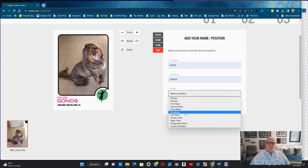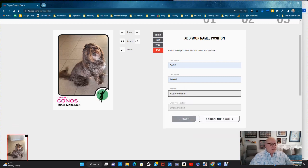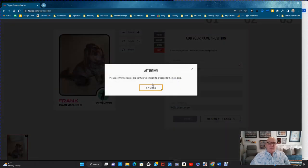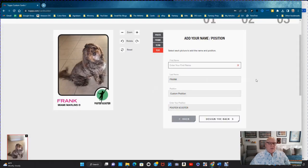You also need to pick a position for him. You can do a custom position — my wife calls Frank a 'pooter scooter,' so that's his position. Then you go to design the back. I'll put his first name as just 'Frank' — it kind of pops a little better. Now we design the back and confirm all cards are configured entirely to proceed.